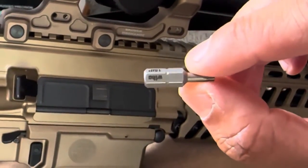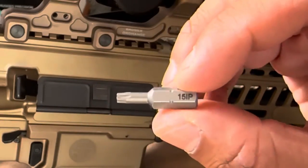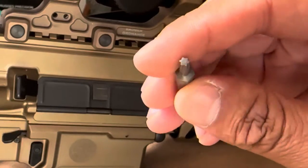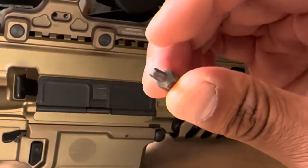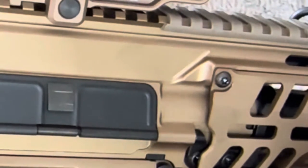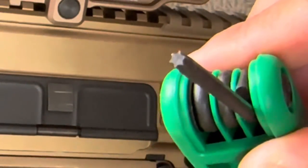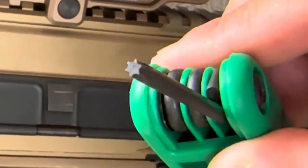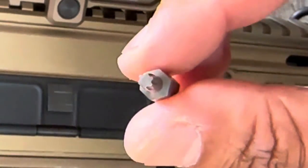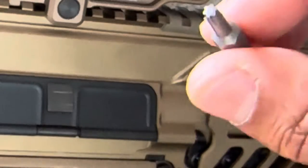I didn't even know that was a thing, but it's one of these — Torx Plus. This is a 15 IP. Thank you to the person who made that comment on my YouTube that it was not Torx, it was Torx Plus. That's absolutely correct. The difference between Torx Plus and Torx is: normal Torx is literally just a star shape with pointed edges on all sides.